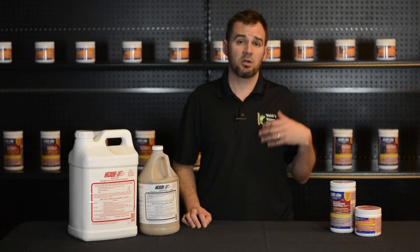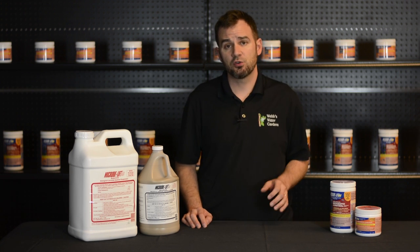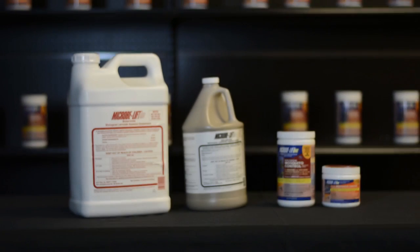With the advent of the Zika and West Nile virus, mosquito control has become crucial nowadays. A safe, non-toxic means to control these pests is with Microblift's Biological Mosquito Control, or BMC for short.